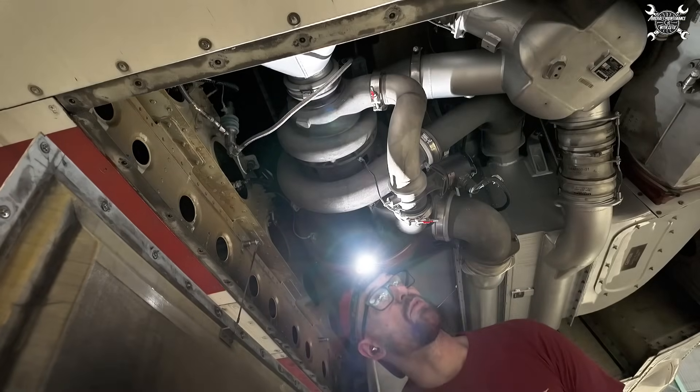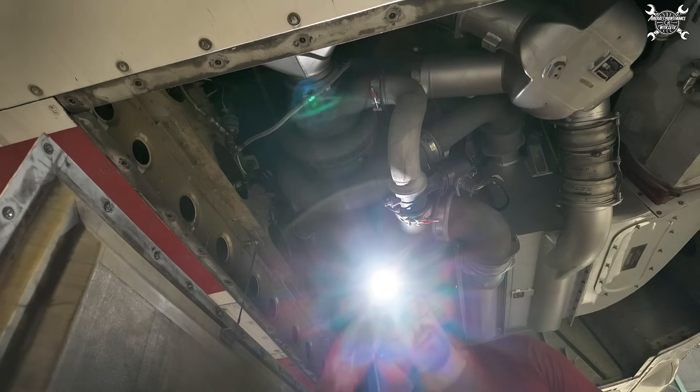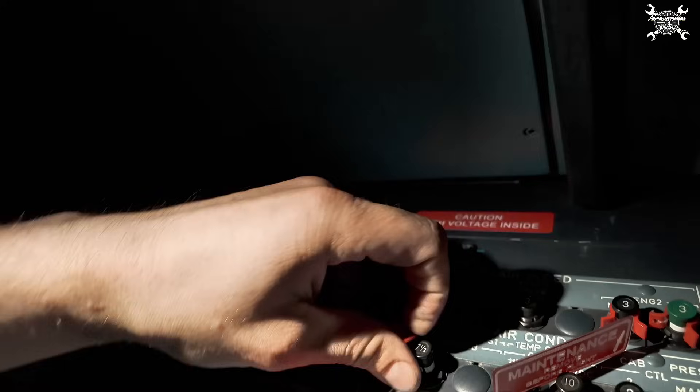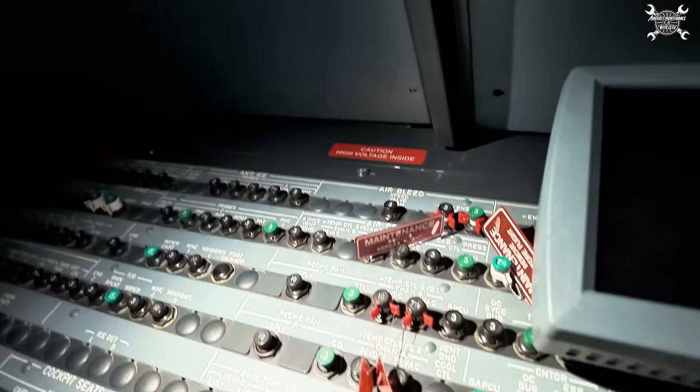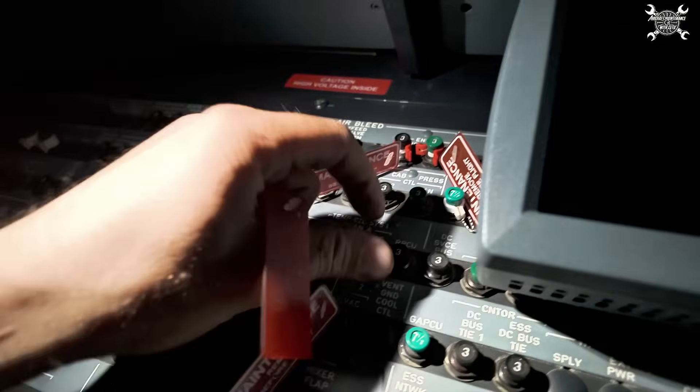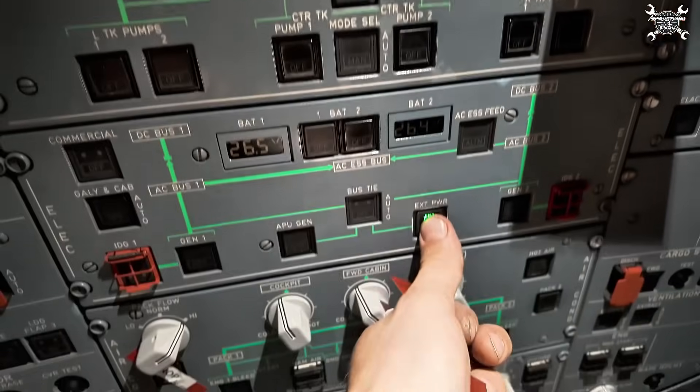Now it's time for the leak check and test, so we can close the CBs which we pulled, and we can wake up the airplane.